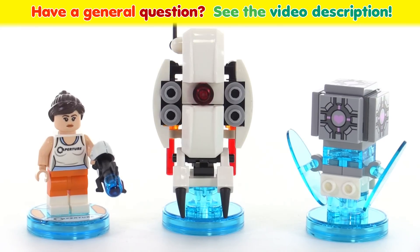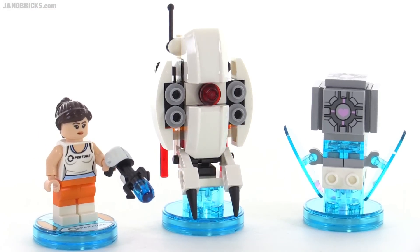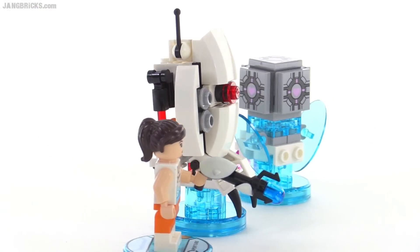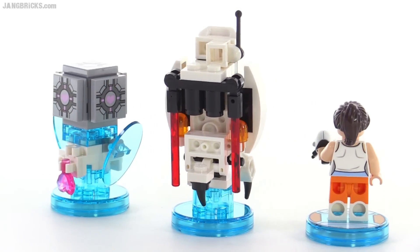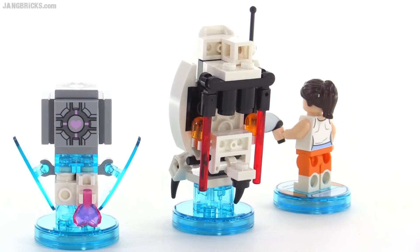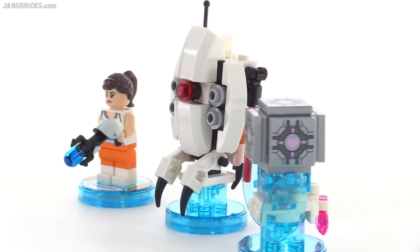Hello, it's Jang here with a look at all of the physical stuff that was released for LEGO Dimensions in the Portal theme, from the Portal 2 game in this particular case. I'm doing one of these videos per theme, but in this case they only released one set for the Portal theme, unfortunately. So you just get these things to look at.